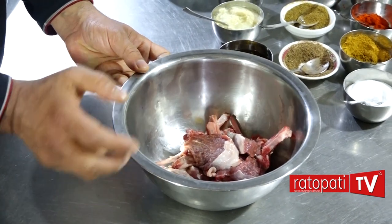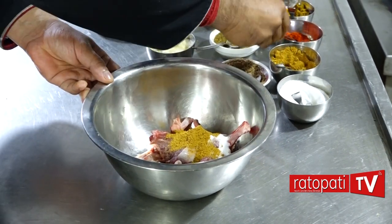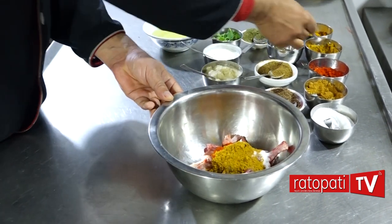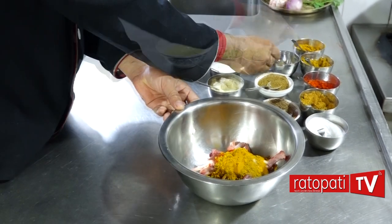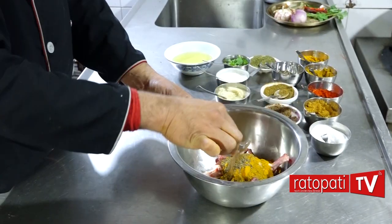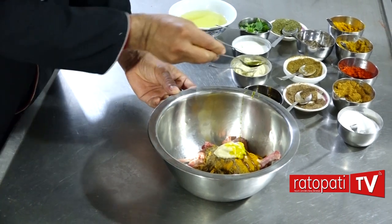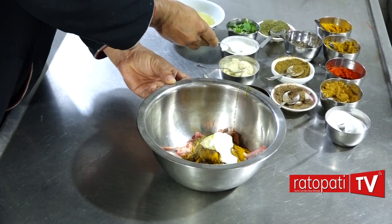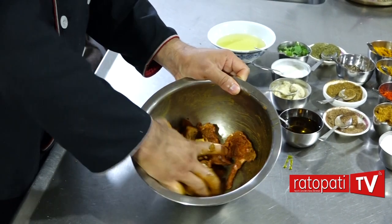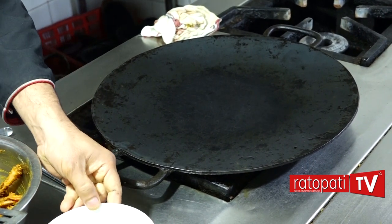Now we are going to marinate. I will do the marinade — 2 spoons or 1 spoon. I will mix it in 5 minutes, with 3 spoons.